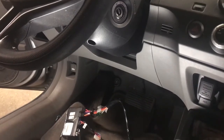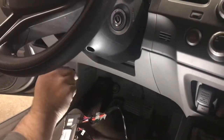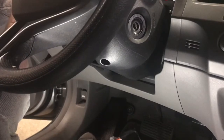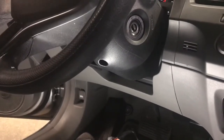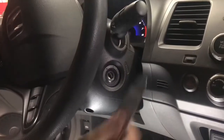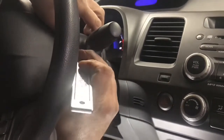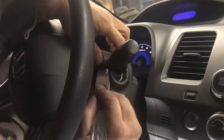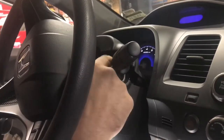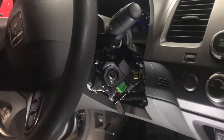The first step is to take our steering wheel shroud off — there are three screws to remove. We've loosened it for video purposes. Take your pry tool, insert it, and pull down to release the covers. Once removed, you can put it out of your way.